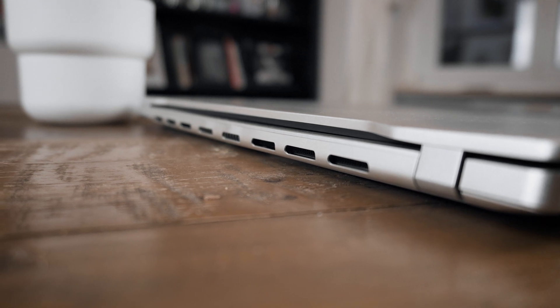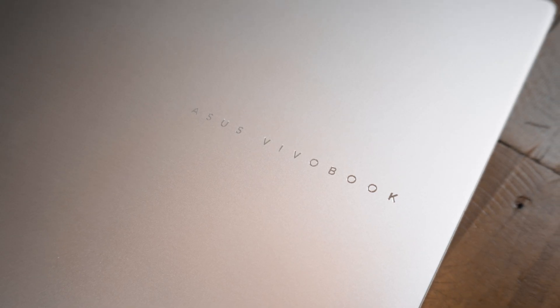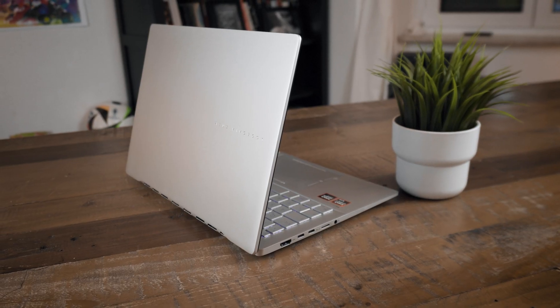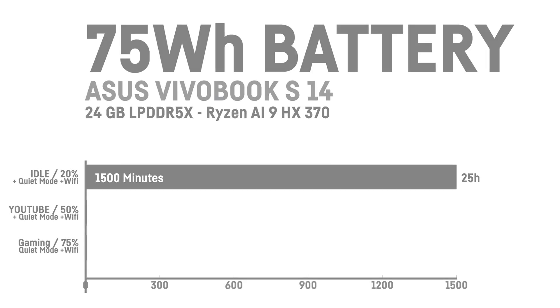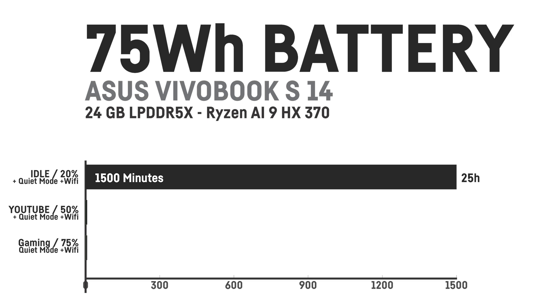There have been at least three occasions where I sat there and thought 'wow' while testing this laptop. Thanks to the amazing efficiency of the Ryzen AI9 HX370 — and I really hate this CPU's name — this laptop with its 75Wh battery delivers up to 25 hours of idle battery runtime at 20% display brightness. The CPU is so efficient that the whole laptop can drop to just 3 watts total on idle, despite having 12 cores, with Wi-Fi and the display active.